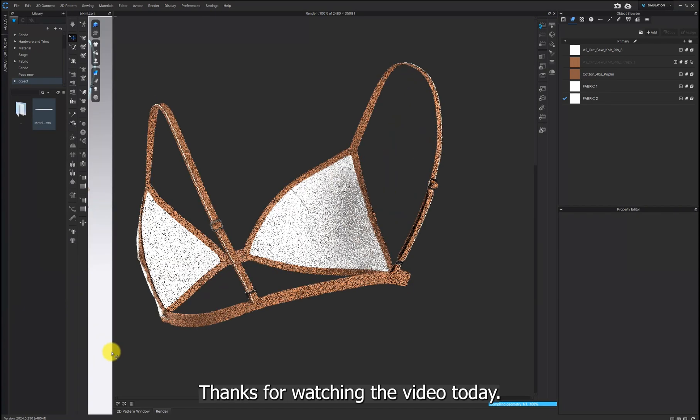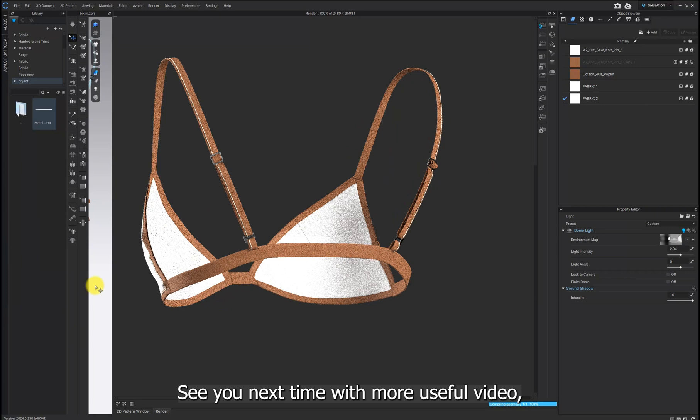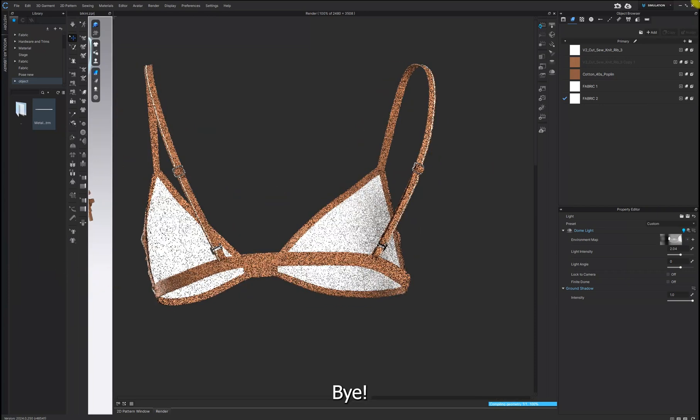Thanks for watching the video today. I hope making the bra strap was easy for you. See you next time with a more useful video. Bye!